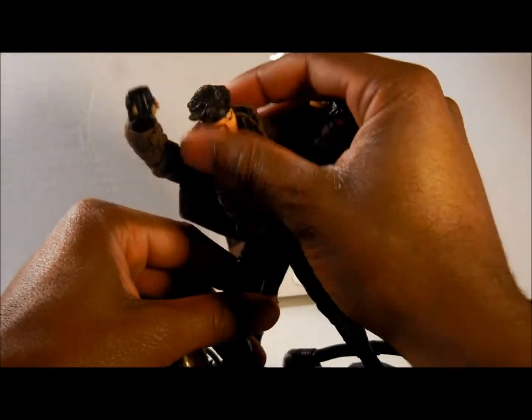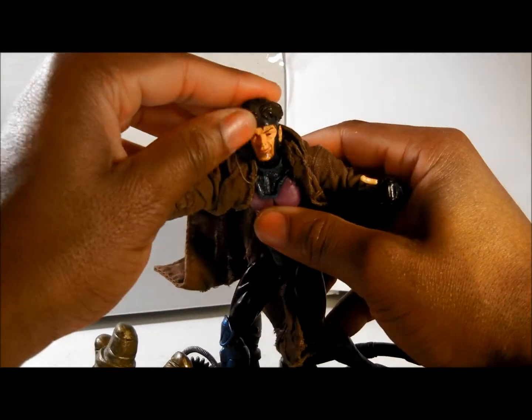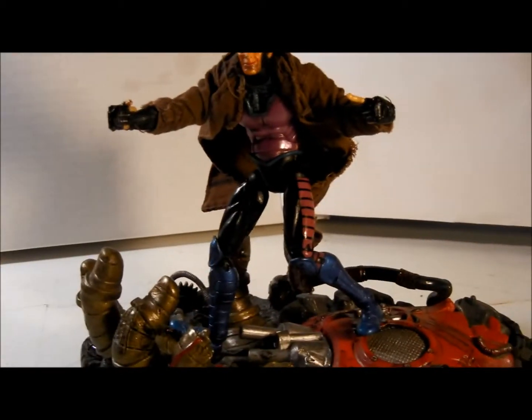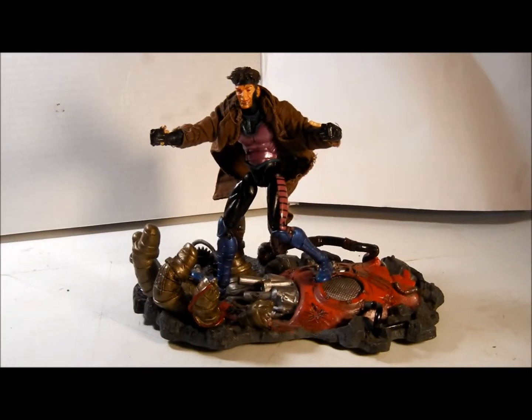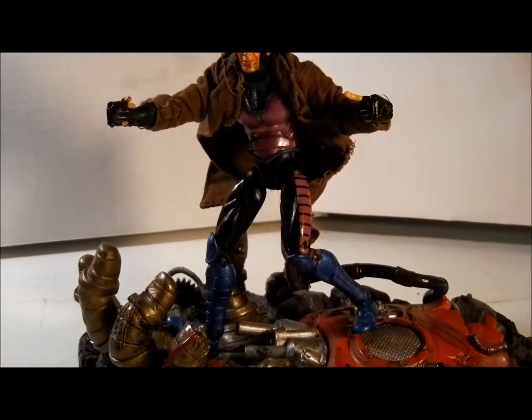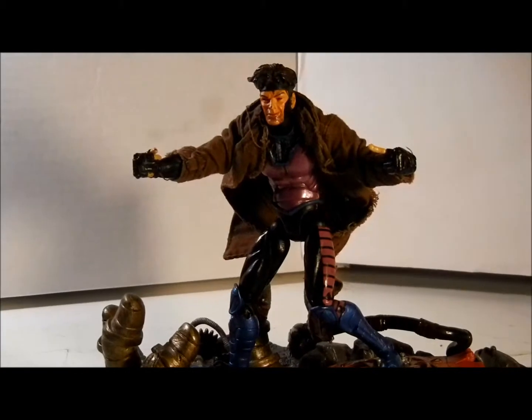I just thought he was awesome. Gambit was always cool in my book. I used to watch the series and read some of the comic books. But once you had this thing, you just set him up any way that you wanted and he just was cool. He was an awesome mutant — two thumbs up in my book.